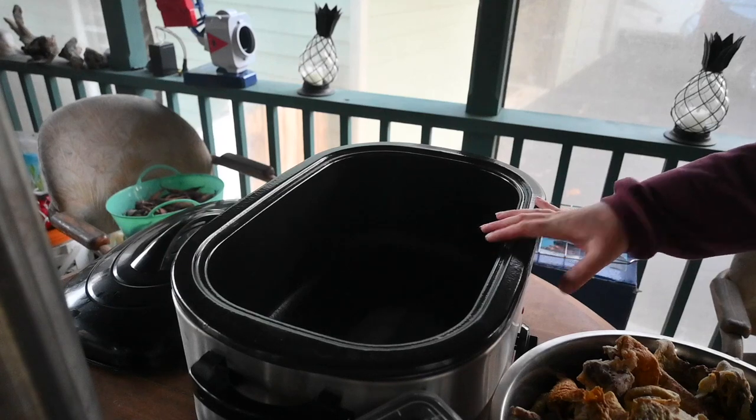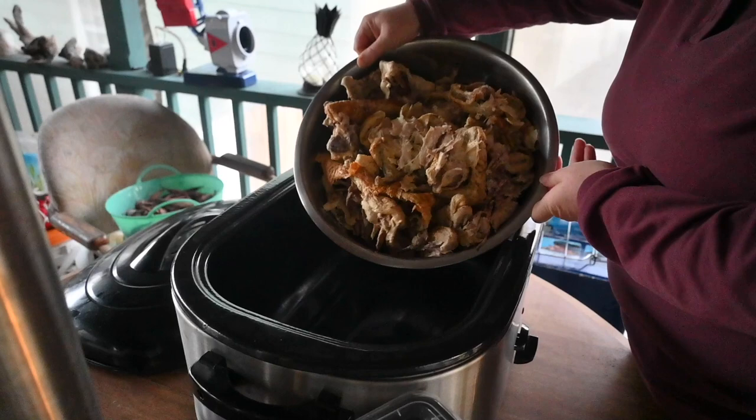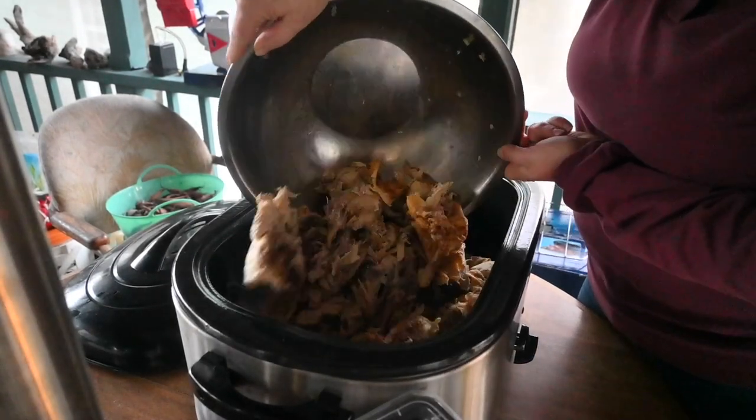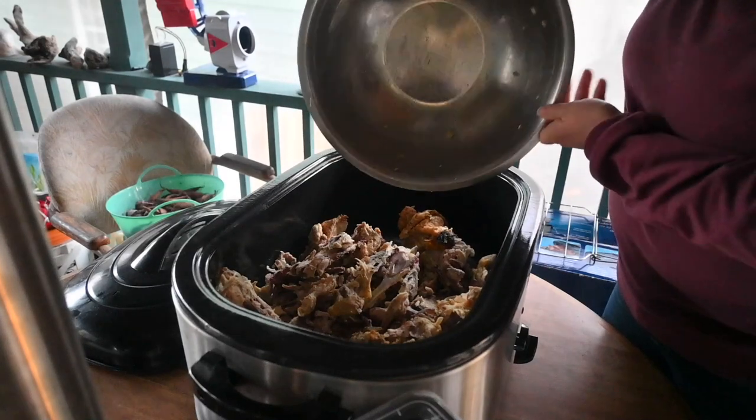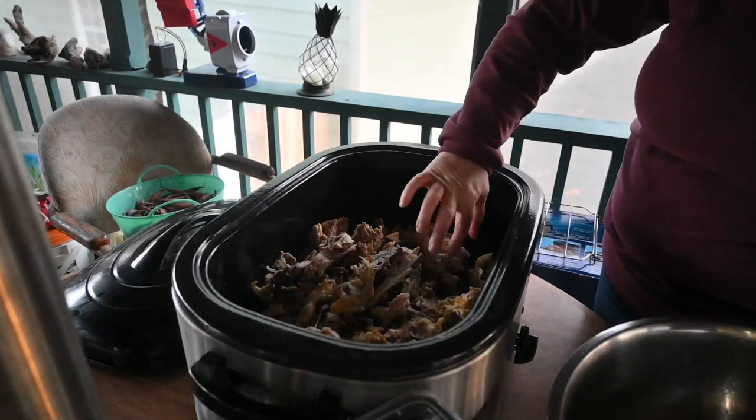The first thing I'm going to do is dump all of the extra pieces from our chickens into my roasting pan, and then I am going to fill it with water until it gets to the fill line.